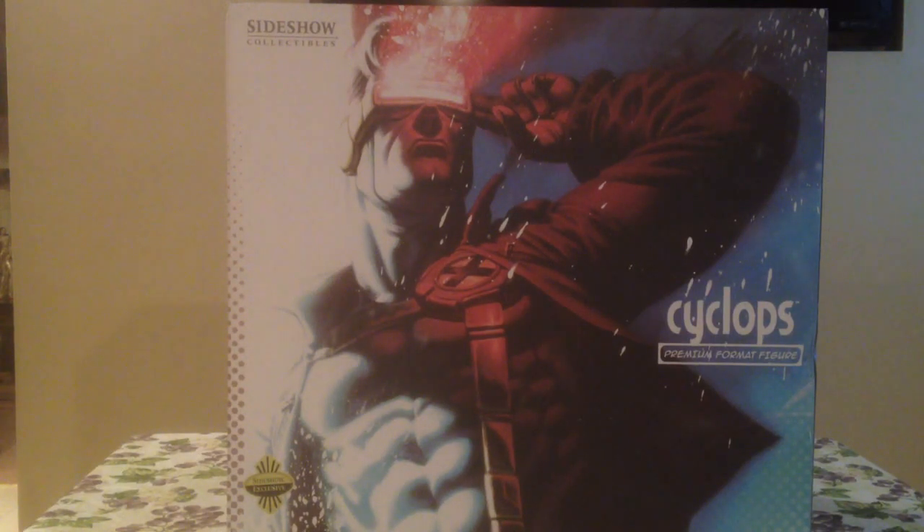Hero Statue Collector Lou here, guys, with another statue pickup and review. This time we got the Sideshow Cyclops Premium Format.